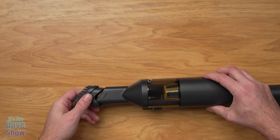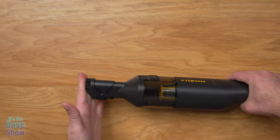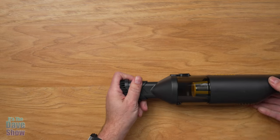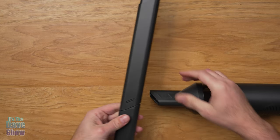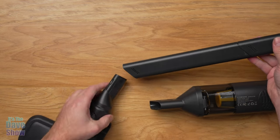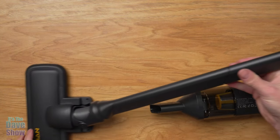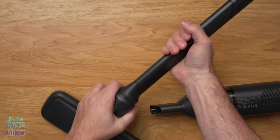For the different attachments: you can snap on the little brush for handheld use — great for cleaning a desk or keyboard. You can also take that off and use the other attachments. The narrow tube end slides through and attaches to the main unit, and you can add different extension handles depending on how long you need it to reach.